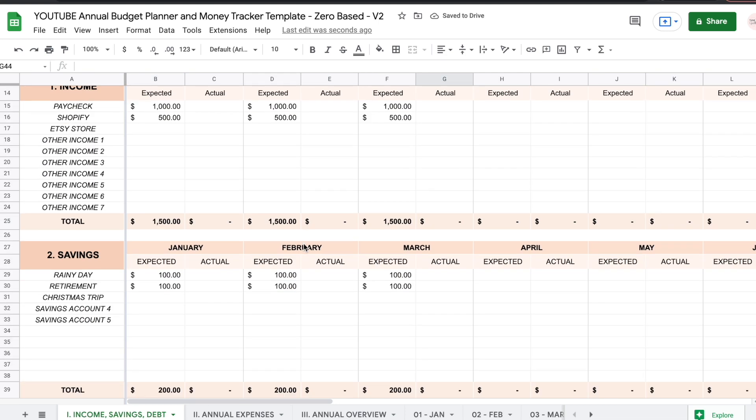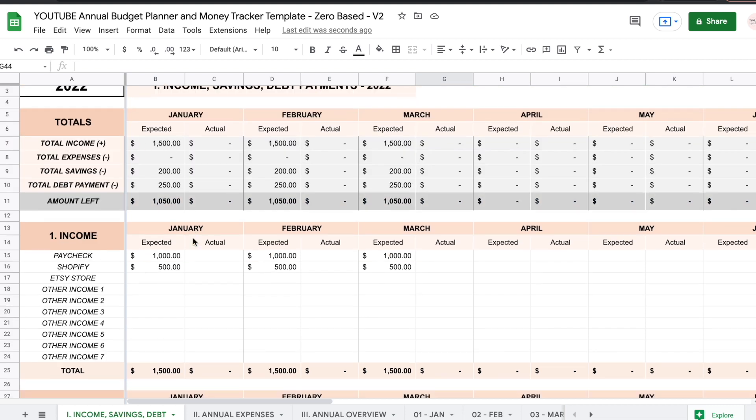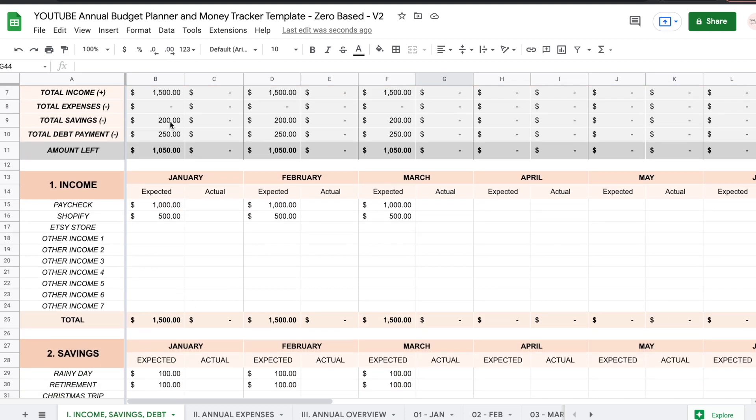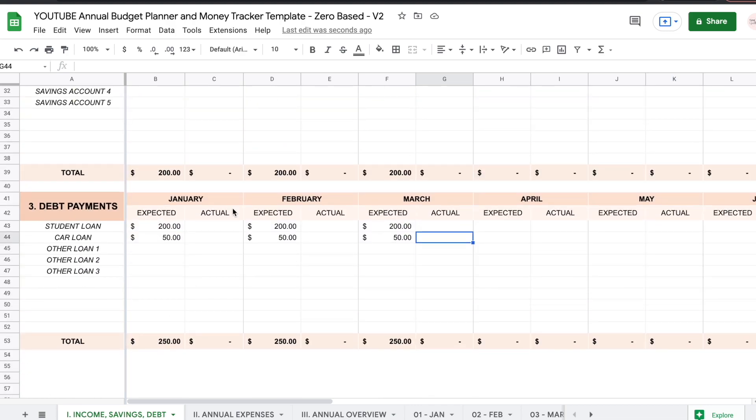I'll only be working with three months so you can just get an idea. Once you do that, you can see totals have been added up here — you have the total income, the savings, and then the debt payments right here.